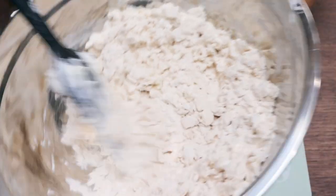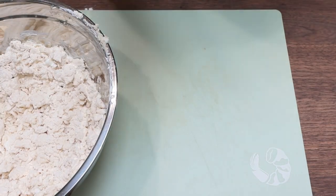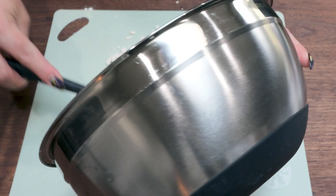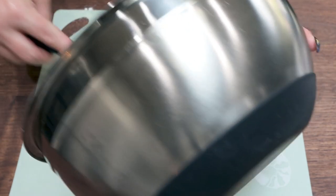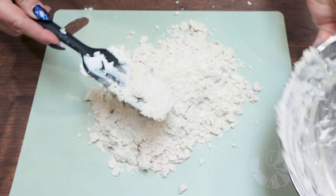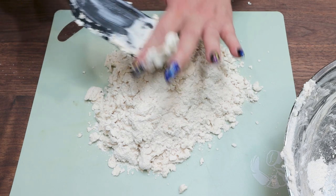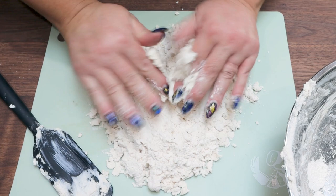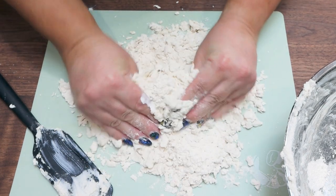Once the dough is pretty mixed, I like to go in with my fingers — I think it works best to finish mixing the dough. I put a little cutting sheet down on my board and add my dough. You can always add more Greek yogurt as you go; it's just harder to take away. So I go in little by little. I may need to add a bit more, but I'm going to mix the dough together with my fingers until I have a ball of dough, essentially like a ball of pizza dough.